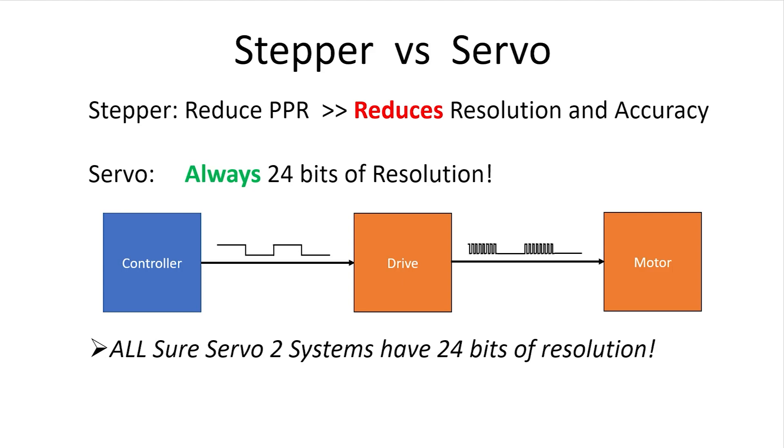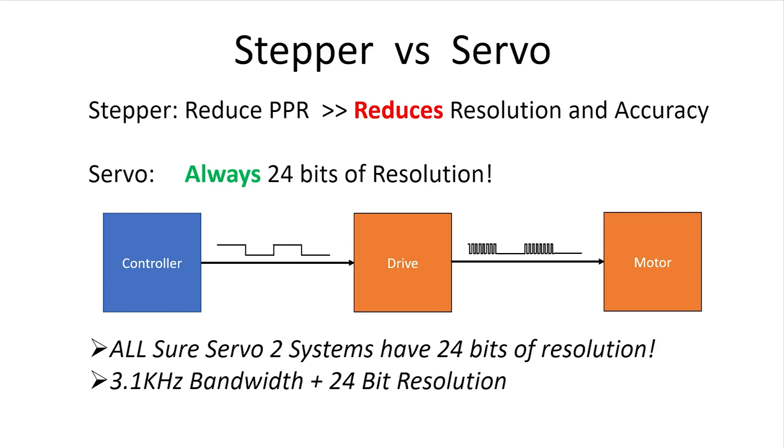While having that incredible 24-bit resolution is great, it's important to understand that it's the SureServe O2's 3.1 kHz bandwidth that allows the current loop to give you a fast and efficient system response. The 3.1 kHz bandwidth coupled with the 24-bit resolution is what makes the SureServe O2 system so responsive and accurate regardless of the gear ratio.